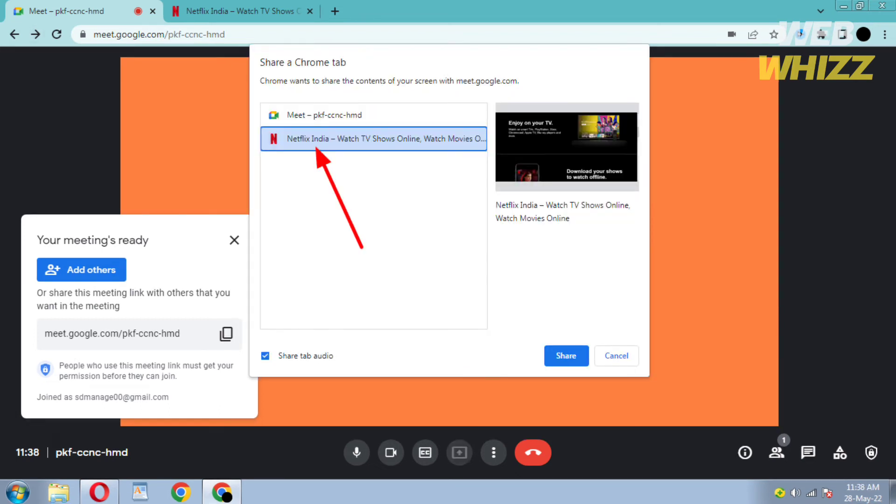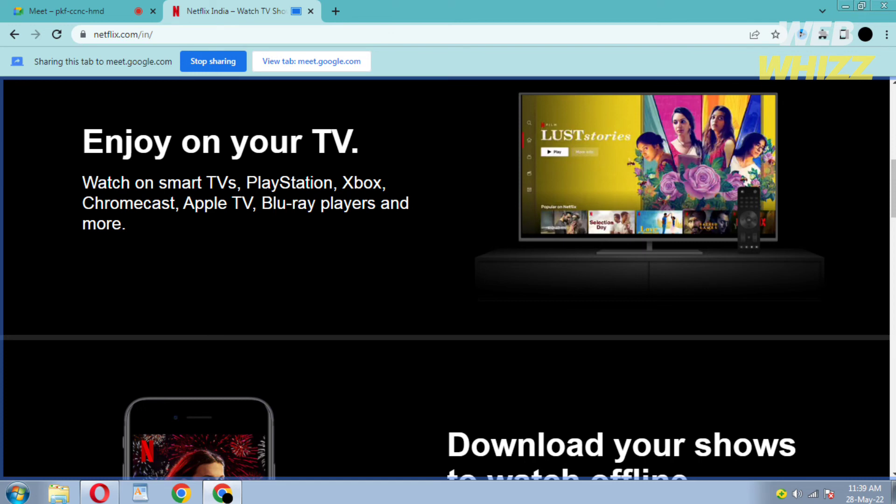Select Netflix and don't forget to check the audio option or your friends will not hear anything. Then click on Share. It will automatically take you to the Netflix tab. Now whatever movie or series you play, it will also be shown to your friends.